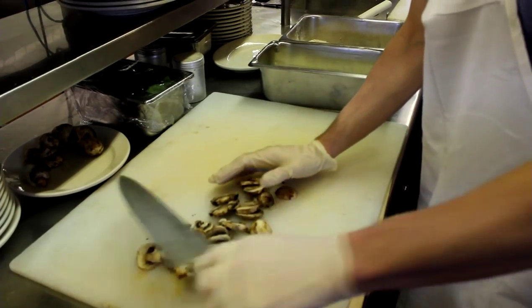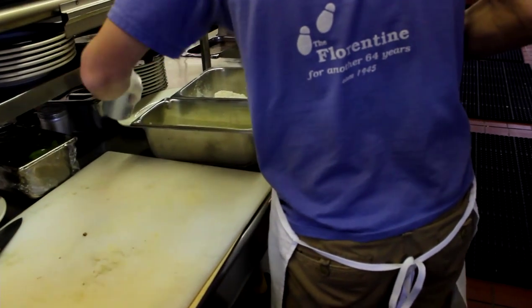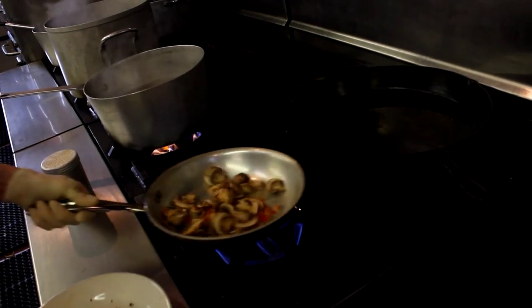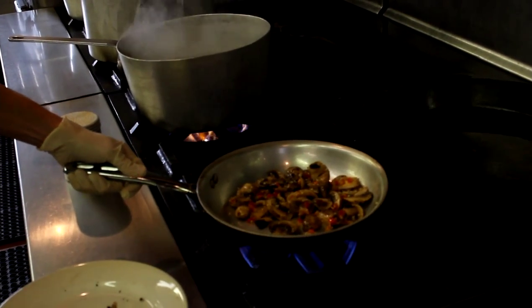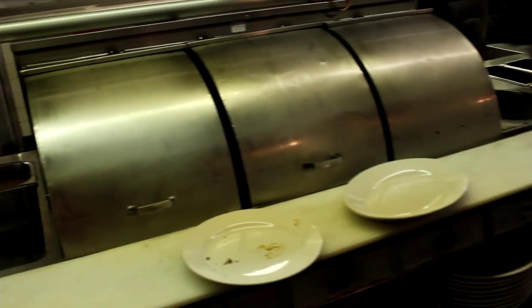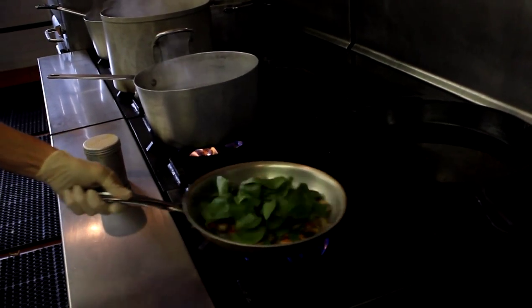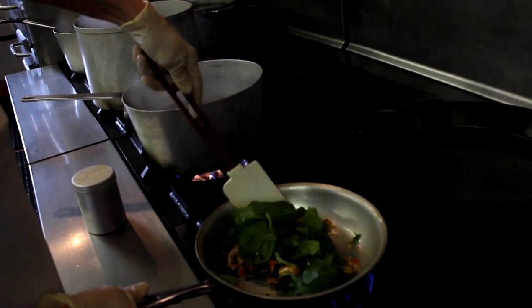Put the mushrooms on a plate, then toss them in. Add a little seasoned salt, turn down the heat a little bit. We'll add some fresh spinach in there too.